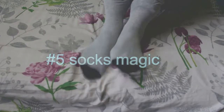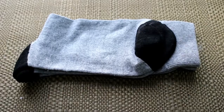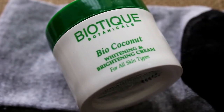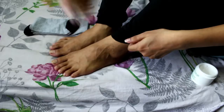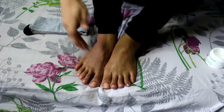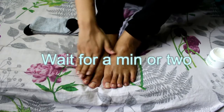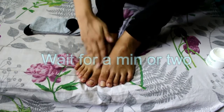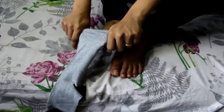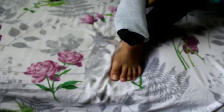The last one is the socks magic. For this you're gonna need a pair of socks and a lotion or Vaseline — I'm using this one. Lather on the lotion or Vaseline, then put on a pair of socks and let the magic begin. This helps to prime your nails and get them ready to hold nail polish.